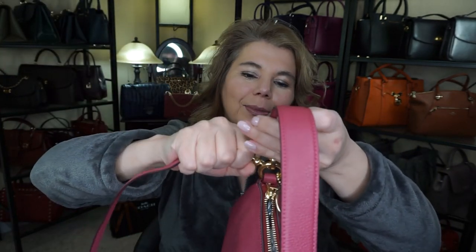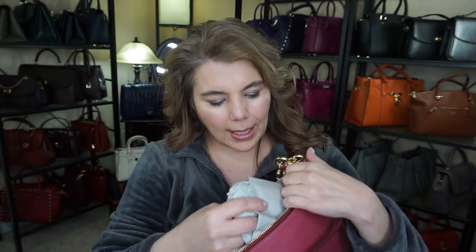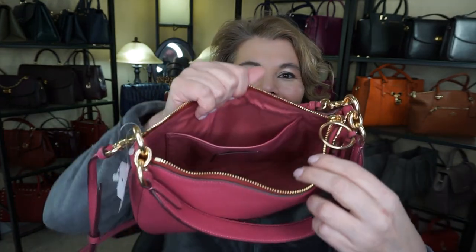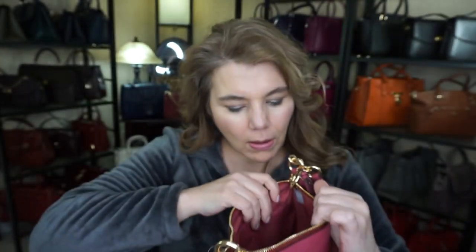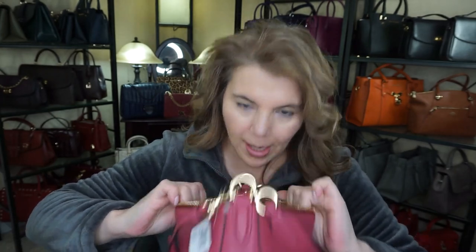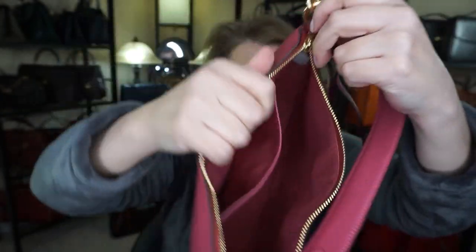I think it got all mixed up. Okay, we'll try this one more time — dog leash clip and the adjustable strap right there. Let's go ahead and take a look at what is inside this bag. Oh, here's the Coach bag, it's right inside. On the inside there is one great big slip compartment and that is all — there is no key fob holder, there is no zipper compartment, it's just one big slip compartment.